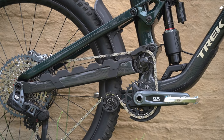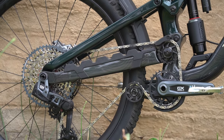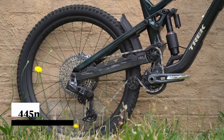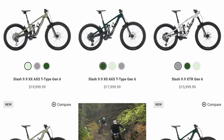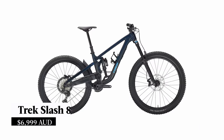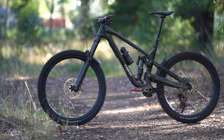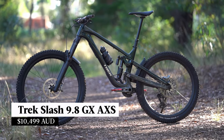Also size specific is the rear centre length, which Trek achieves by moving the pivot locations on the mainframe. The back end is as short as 429mm on the small and as long as 445mm on the extra large. There are six models in the Trek Slash lineup and prices start at around seven grand.